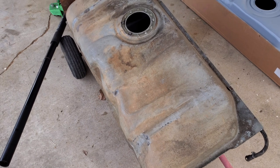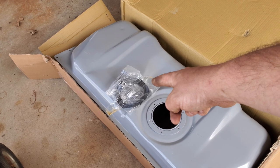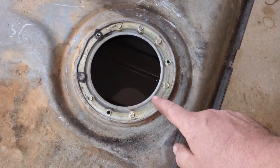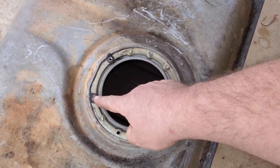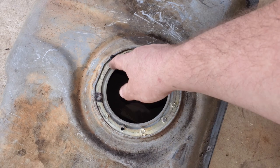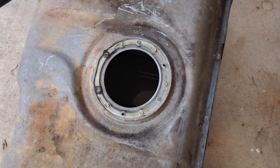You got the old tank out, you got the new tank opened up. Looks pretty nice — nicely painted, comes with new bolts. Mainly because three out of six bolts broke off on the old one, and the other three weren't even in there. So I guess if three broken ones wouldn't hold it, three good ones never would've.